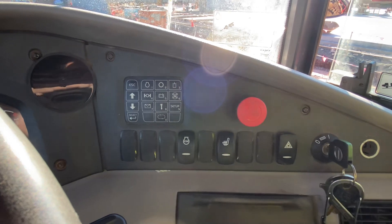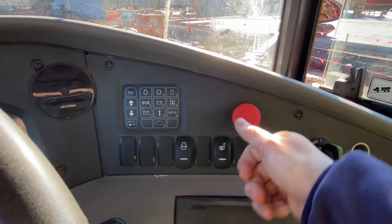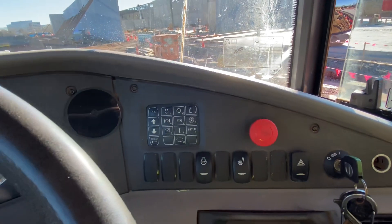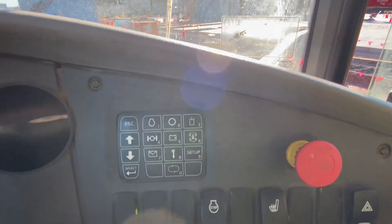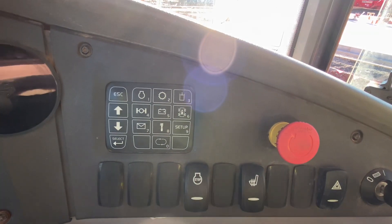Emergency shut-off switch — you turn that on and if you push it in it'll turn off everything in your truck. If you want to disengage it you just twist it.